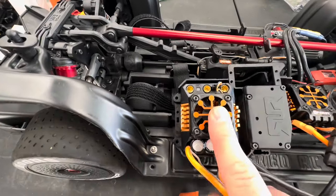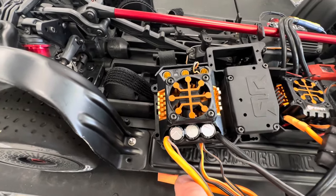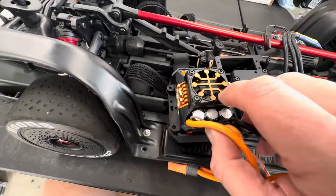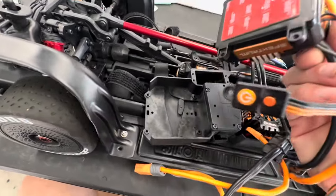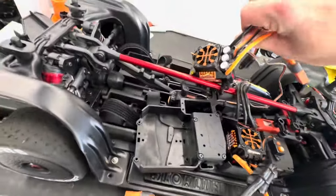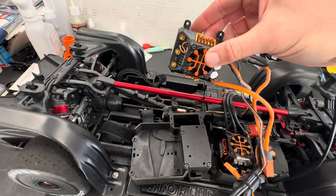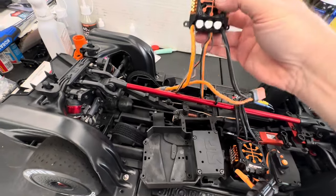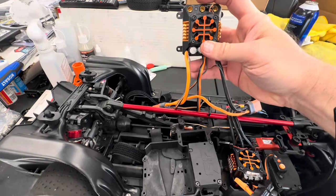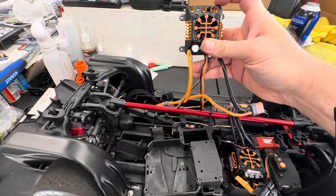This thing goes right in and it fits perfectly — it's meant to go in. I'm thinking maybe they thought about doing a light 8S setup on the Limitless and stuff for people. Anyway, this uses 6-millimeter plugs, and I'll pop those off.